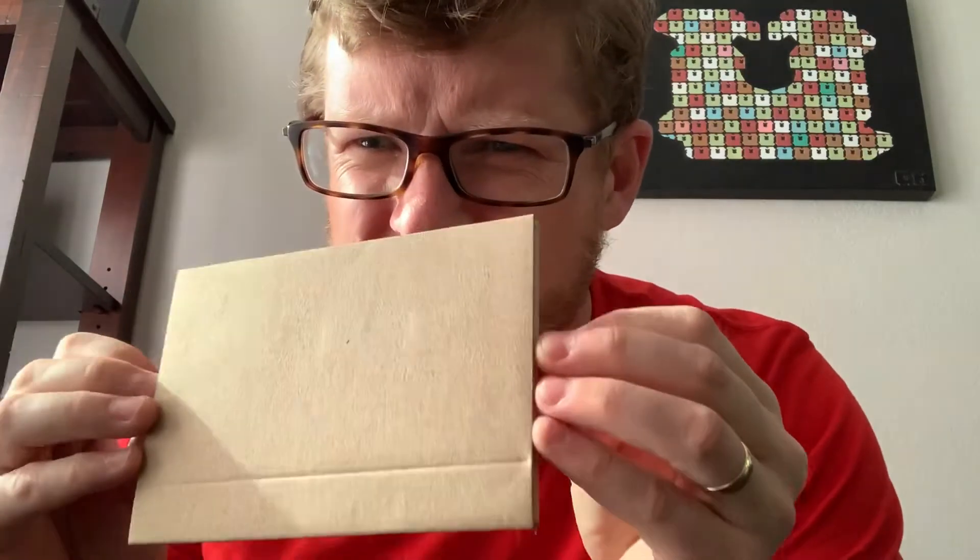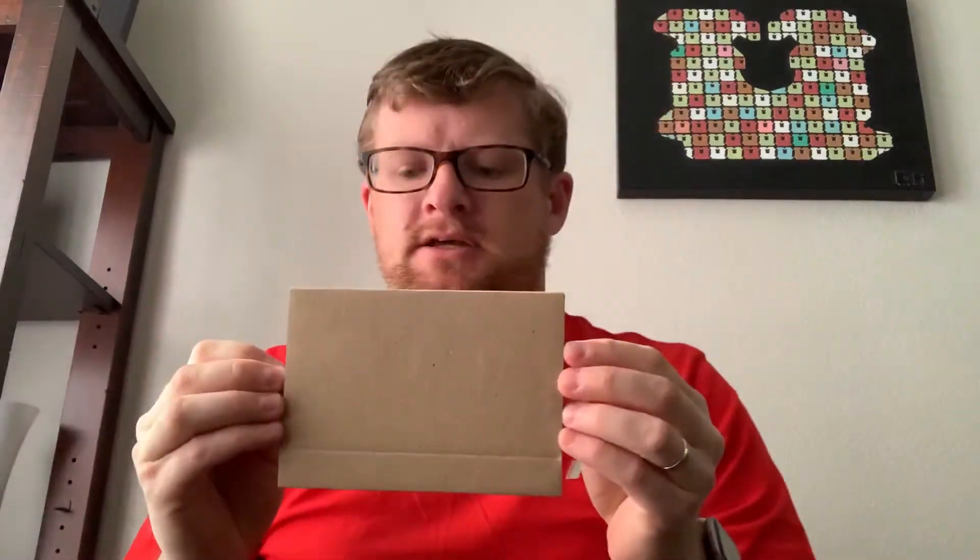Hi everyone, today this came in the mail — you can't really tell what it is. Is that anything? No, that's just an indent. So let me open it, let's find out.